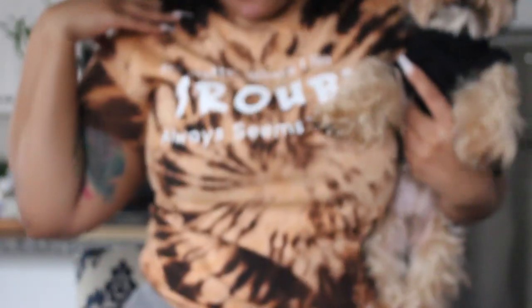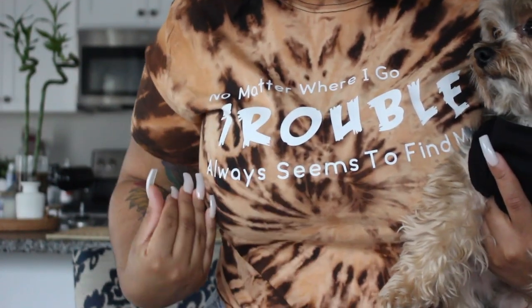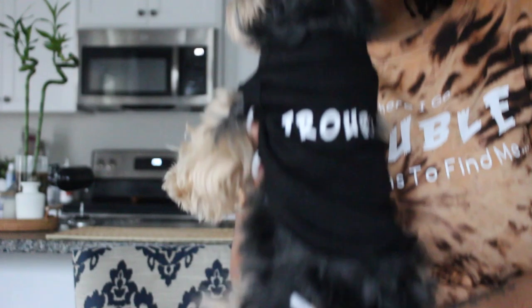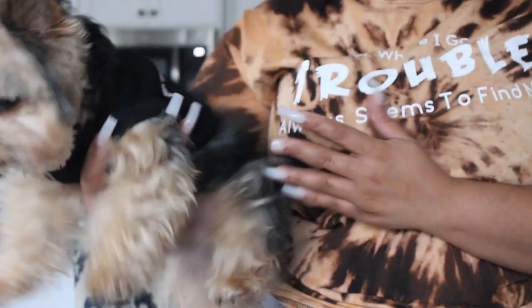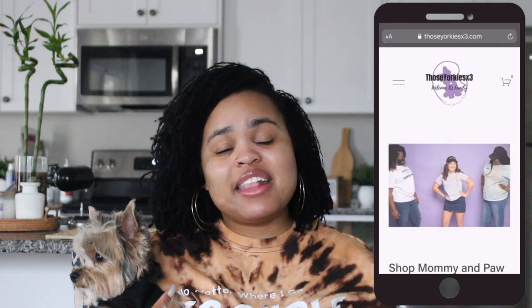Before we get into the video, I don't know if you noticed but Marley and I are wearing our trouble shirts from the Those Jorkies Times Three collection. My shirt says 'Don't mind the old man groaning — no matter where I go, trouble always seems to find me,' and of course the old man Marley's shirt says 'Trouble.' So if you're interested in this set, check us out at www.thosejorkiestimes3.com.